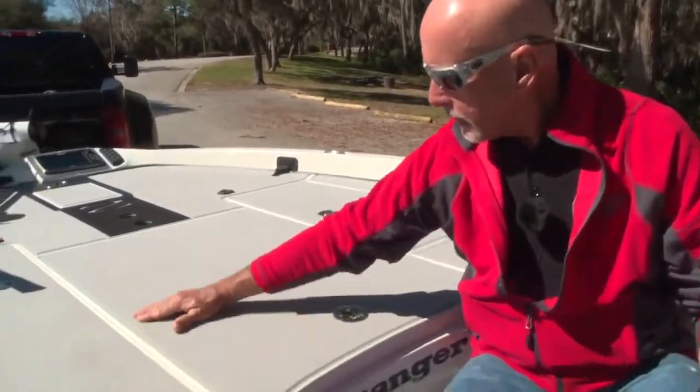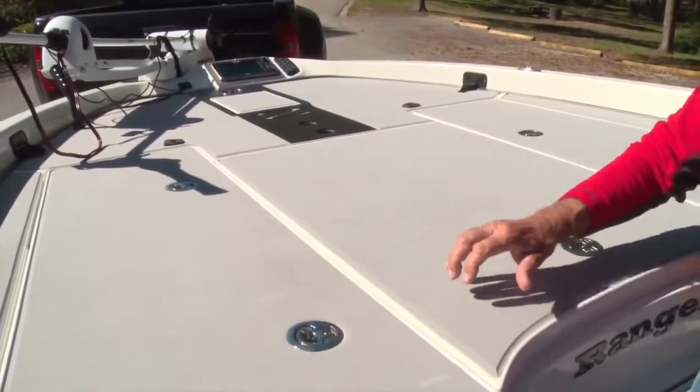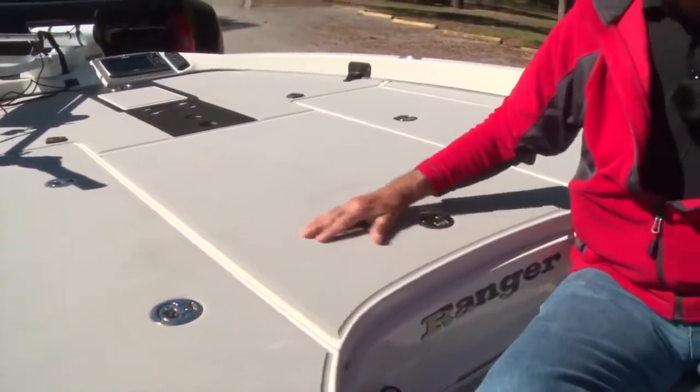The first thing you'll notice about the interior of this boat is there's no carpet. Ranger has inlaid EVA foam on the entire front deck, rear deck, and cockpit of this boat — five millimeter thick EVA foam. Quiet, comfortable, easy to clean.